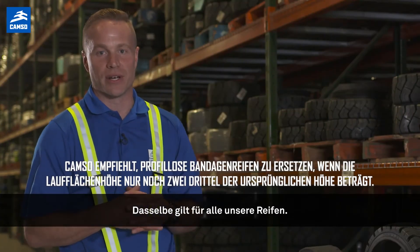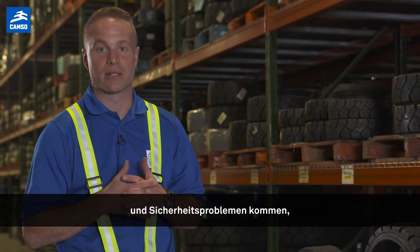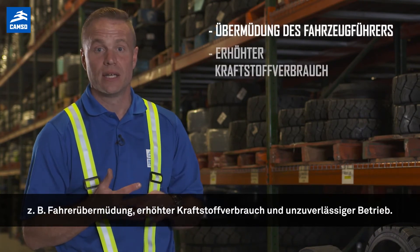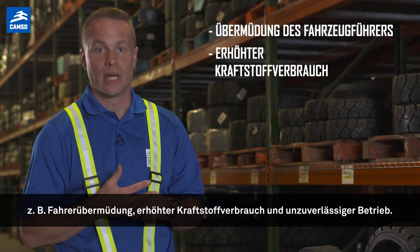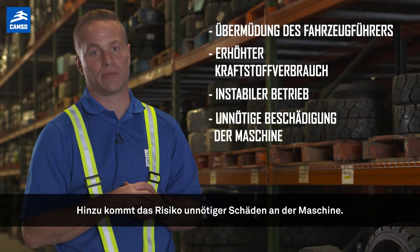Same with all of our tires — if press-ons wear too far, performance and safety issues may arise, such as driver fatigue, increased fuel consumption, and unstable operations, along with the risk of unnecessary damage to the forklift.